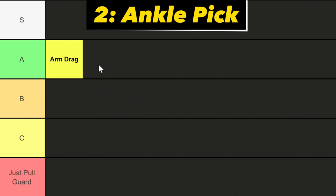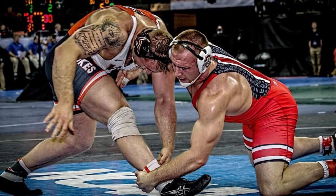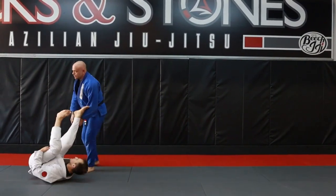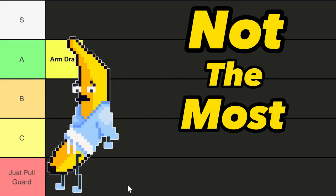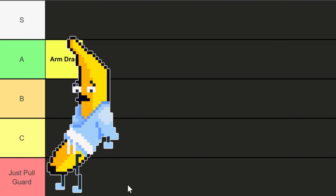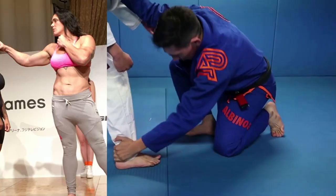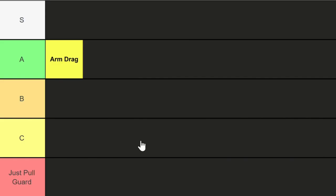Next up we got ankle picks. Ankle picks involve grabbing the opponent's ankle and lifting it whilst at the same time pulling their head down. This is not the most effective takedown, especially if it's not set up correctly, and is difficult to hit on larger opponents. C tier.